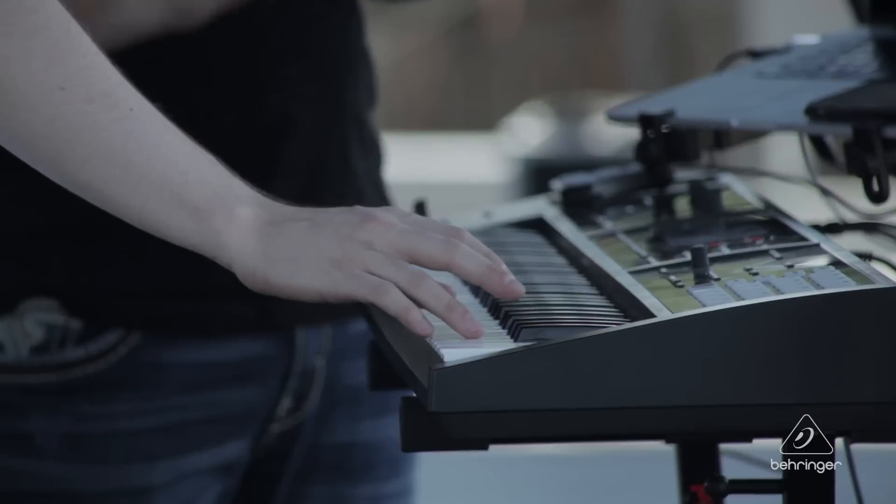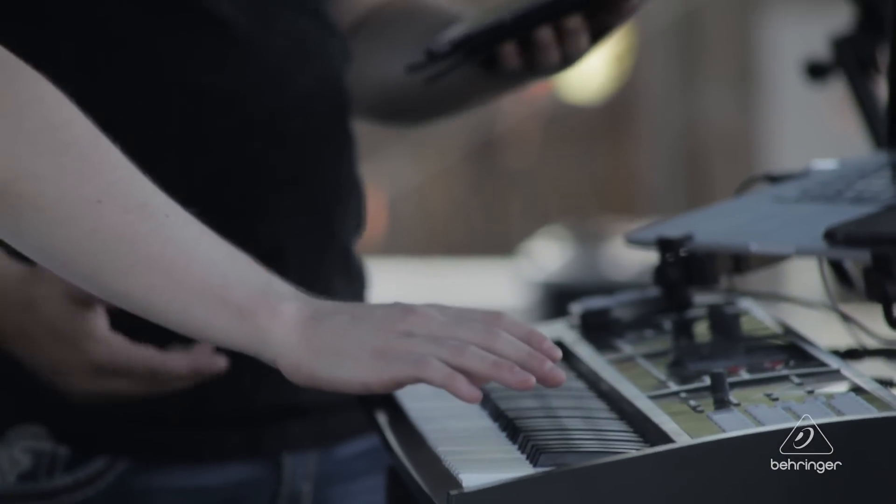I think speed is the name of the game in live sound, especially at the level that we're at. We got to get in, get out, and not waste two and a half hours doing sound check. And this console really makes it possible to get through some of those otherwise impossible days.